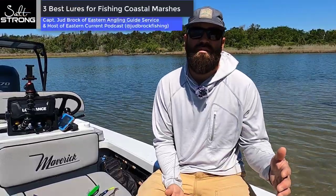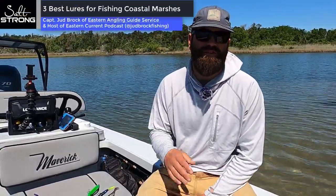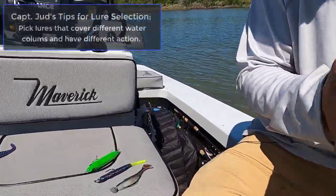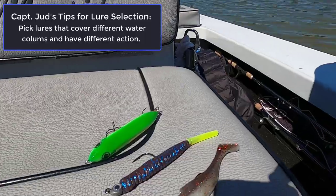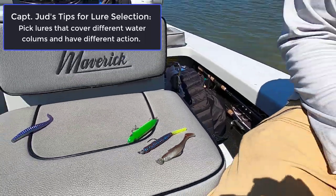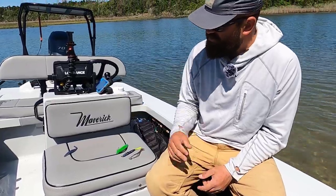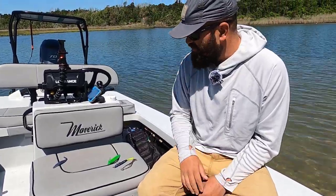What's going on Insiders! Today I want to talk to you all about my three favorite lures for fishing coastal marshes. The big deal for me is picking three lures that I can fish very differently and in different parts of the water column. I've got three laid out here, and I'm going to start on the surface and work my way down to the bottom.